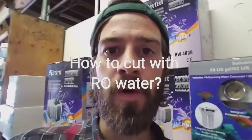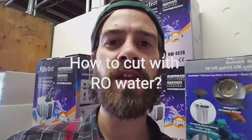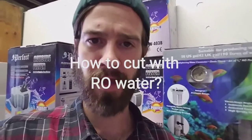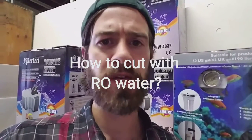Hey guys, Devin here from American Aquarium. Question of the day: what is cutting with RO water, or using RO water in something like a planted tank setup? How do you go about getting started, and what are the best recommendations? This actually depends on so many variables.